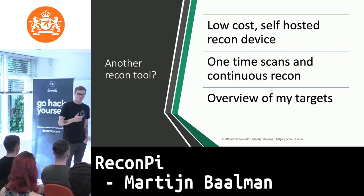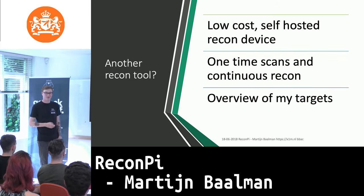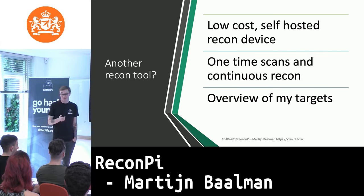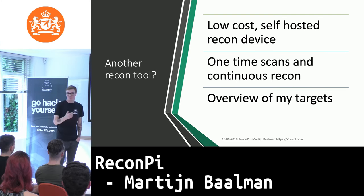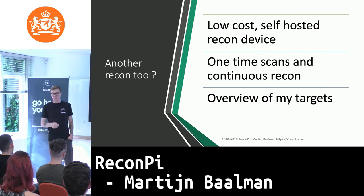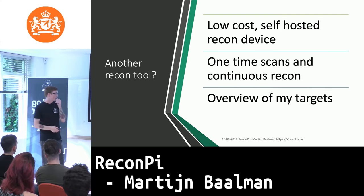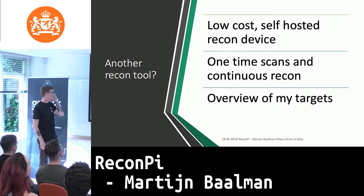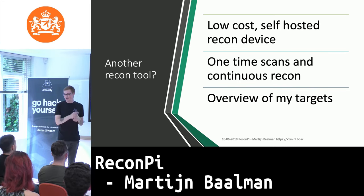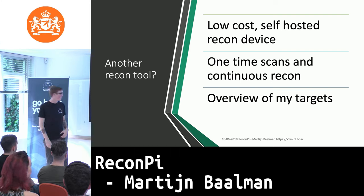This is another recon tool — or rather, it's more like a small platform based on a Raspberry Pi, which mostly runs a Linux server. I thought: why can't I use this the same way I use my VPS? I wanted something I could access from home, just look at my phone, connect to the Raspberry Pi, and start a scan. This is for one-time scans. A work in progress is the continuous recon, which we'll do with cron jobs. There are two parts of the script: one for one-time scans and one for the cron jobs of continuous recon.